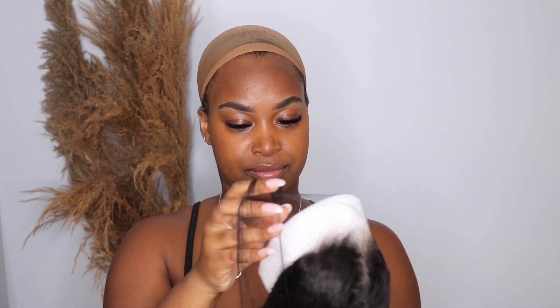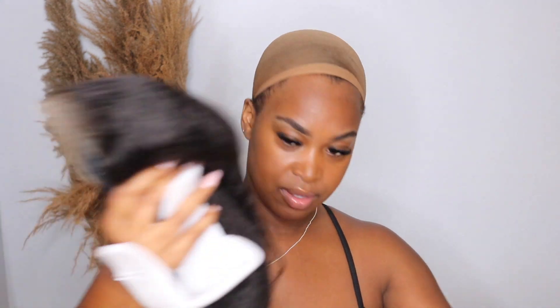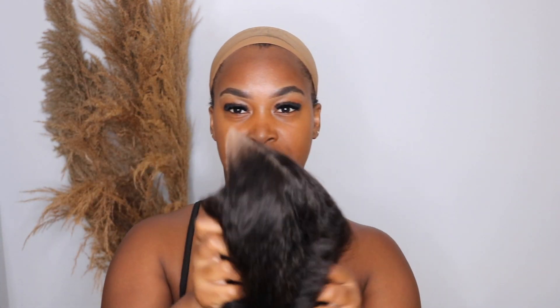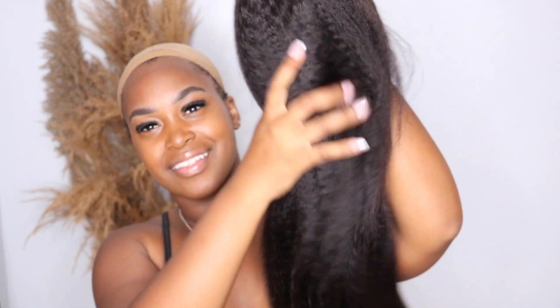Let's see what we have here. This is a kinky straight closure wig. I took it out of the bag and you can tell it's nice and long — I believe this is 26 inches. It's already pre-cut, which is amazing. This is really like a just-put-it-on-and-go type of wig.